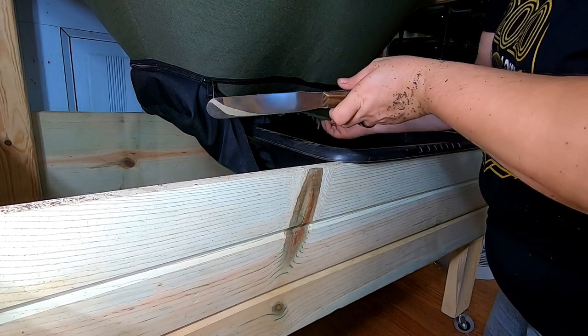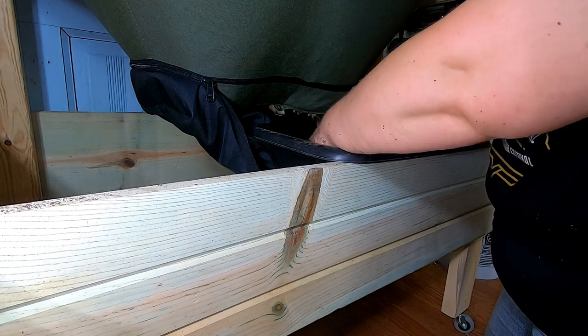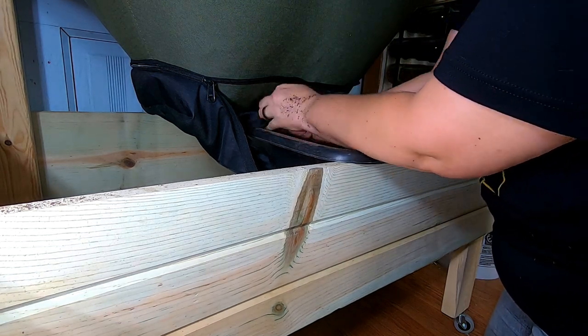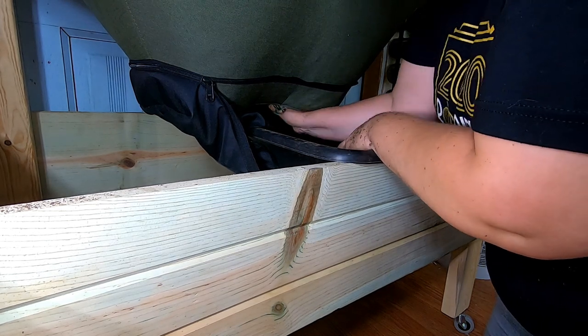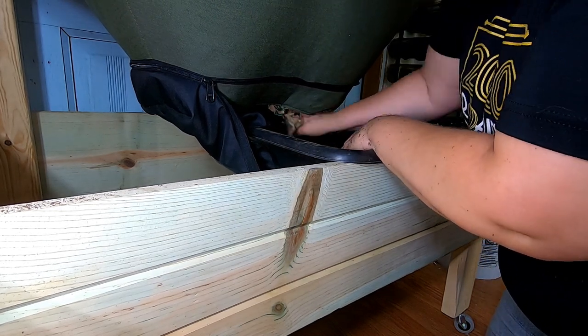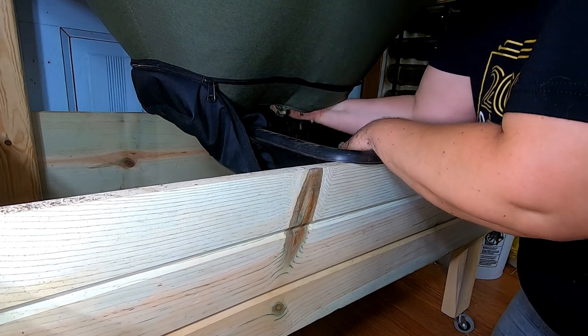In case you're wondering what I've done with the baking implement — this is actually for my bonsais. Not that I wouldn't steal something from the kitchen — I totally would.